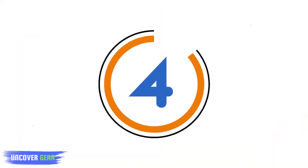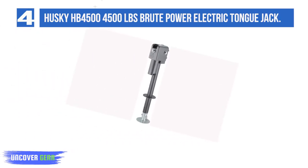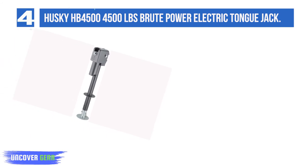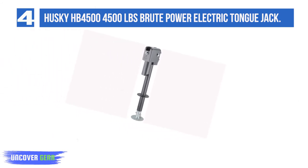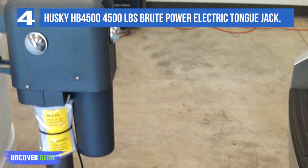List number 4: Husky HB4500 4,500 pounds brute power electric trailer tongue jack. Another great electric tongue jack for larger trailers is the Husky HB4500 brute power jack. This electric RV jack is rated for a maximum weight capacity of 4,500 pounds and it's designed with a weather-resistant trailer connector storage bracket and a durable hammer gray finish. It requires a 12-volt electrical connection and includes hardened steel gears with soldered connections for added durability.